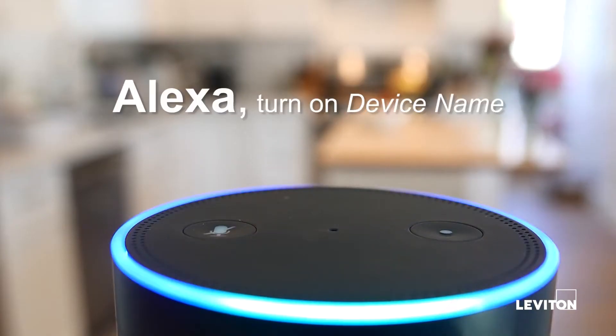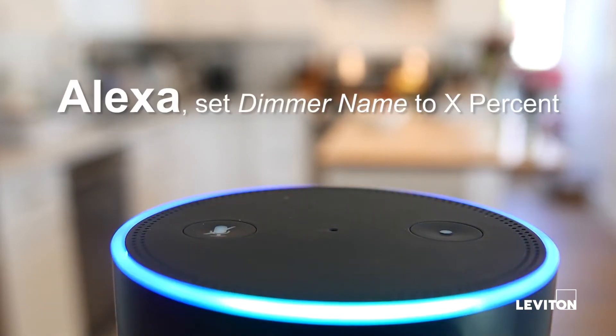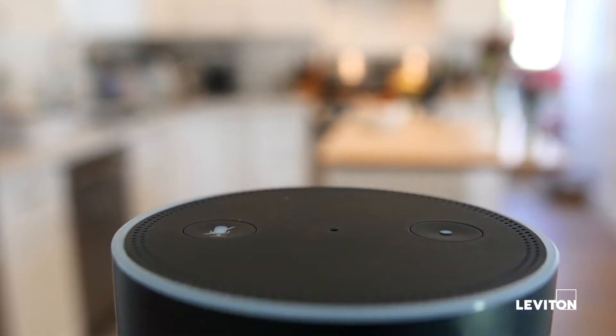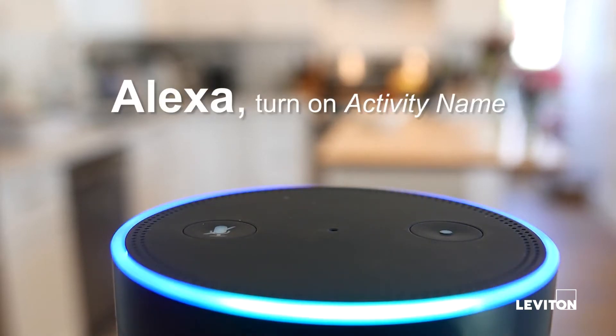Alexa, turn on device name. Alexa, turn off device name. Alexa, set dimmer name to x%. Alexa, brighten dimmer name. Alexa, dim dimmer name. Alexa, turn on activity name.